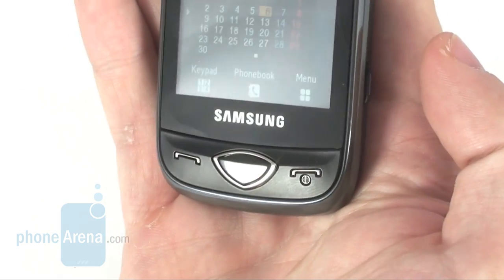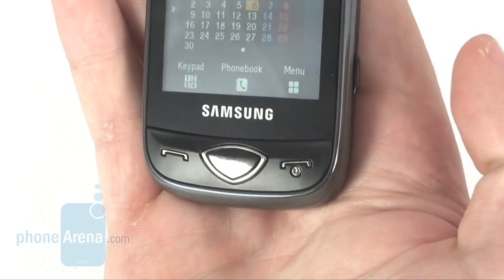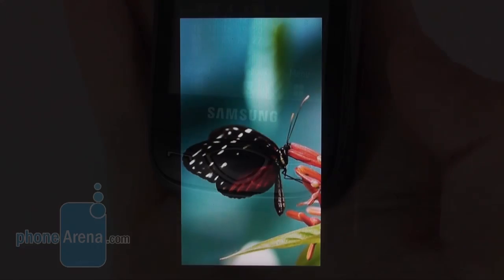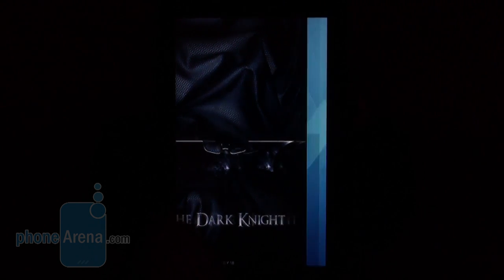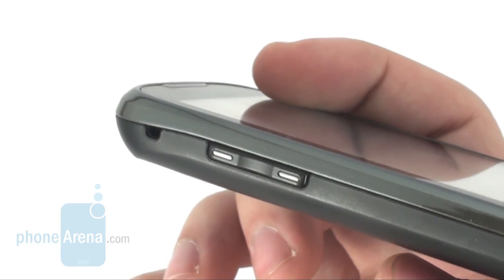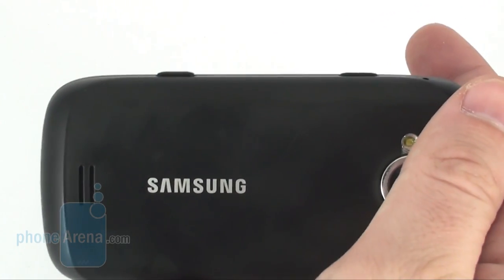There are three buttons on the front side: send and end keys, and an oddly shaped button that gets you a step back into menus. The 3-inch display with WQVGA native resolution is above them. It delivers relatively good image quality and feels really comfy to use, thanks to its decent overall sensitivity that's quite good for a resistive screen. On either side, you have a volume rocker, camera shutter, and screen lock button, and we didn't have any problems with them.